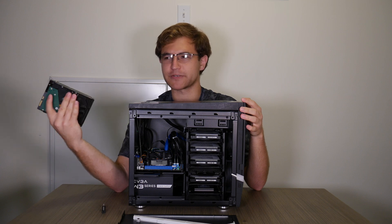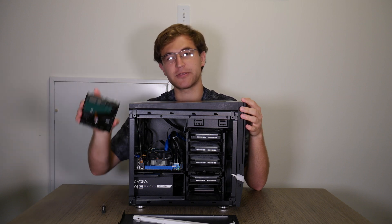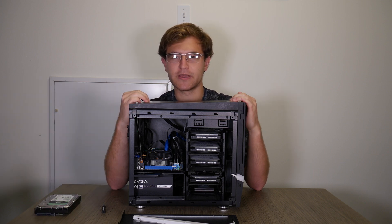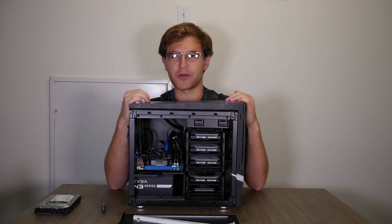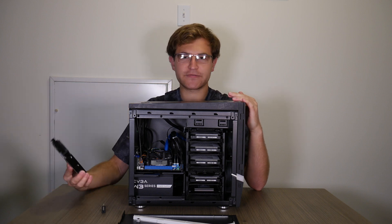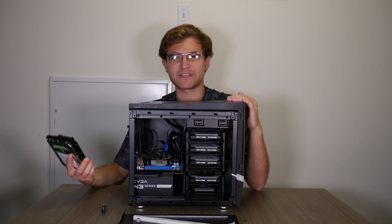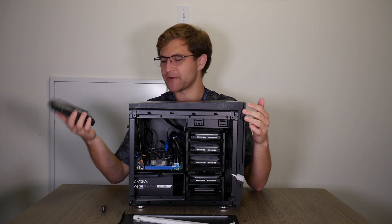I had a Western Digital — I think it's a WD My Passport — a USB 3.0 external portable hard drive, and that had a backup of everything on it. So I didn't actually lose any data when this drive died, but it was kind of a wake-up call to maybe consolidate some of my data instead of leaving it on random hard drives laying around.